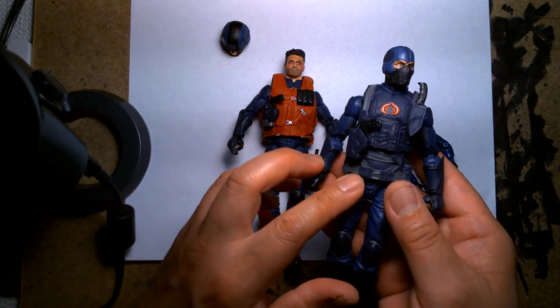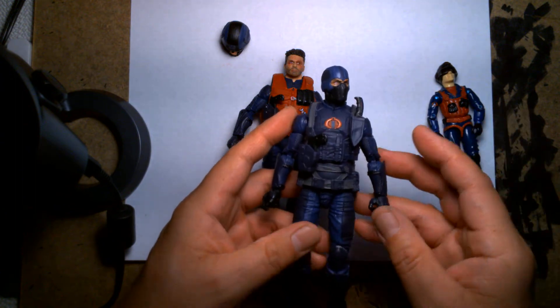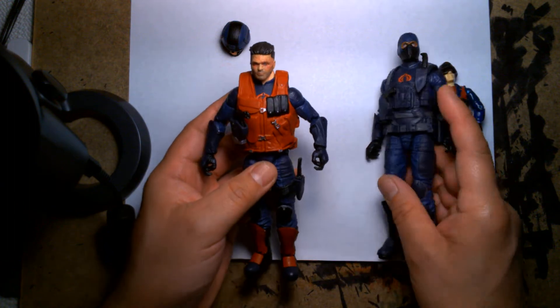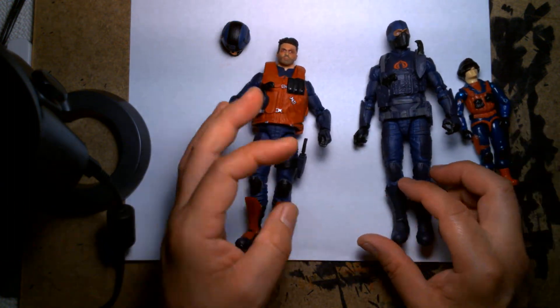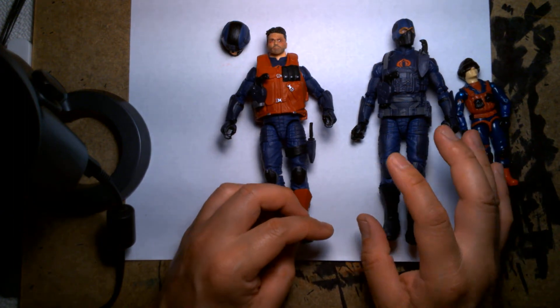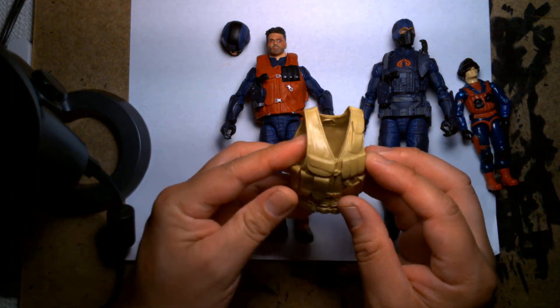As I stated earlier, I was originally going to use the trooper's vest and just repaint it red, but I felt that was kind of lazy. I'm like, it's a lazy custom — let's put a little bit more work into this. Then I remembered I had a spare vest, but it wasn't a Hasbro vest — this was a Mattel vest.